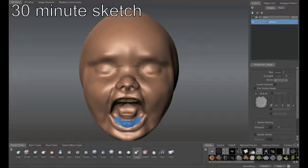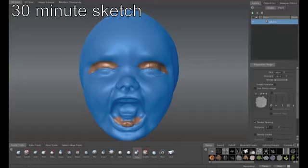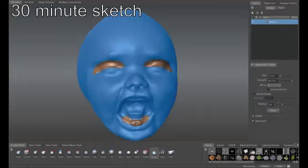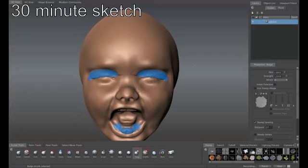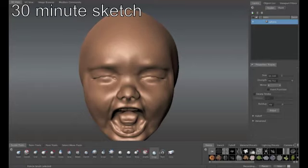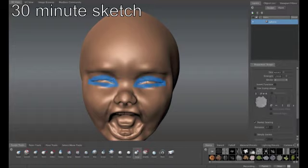I like to pick things that have a lot of emotion and a lot of expression so that I can try to capture that. Having an open mouth in a 30-minute sketch provided a little bit more of a challenge. When finding your photographic reference on the internet, don't feel too tied to it. If it doesn't look exactly like your photograph, that's not why we were picking the photograph — it was just something to inspire you, to give you some direction.